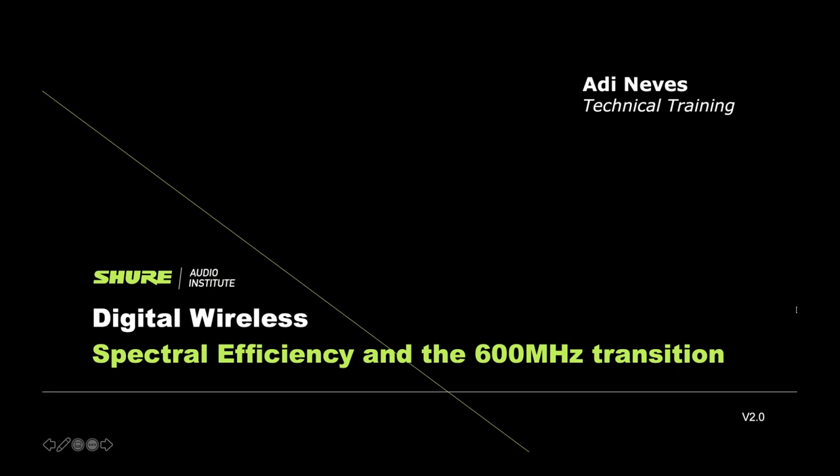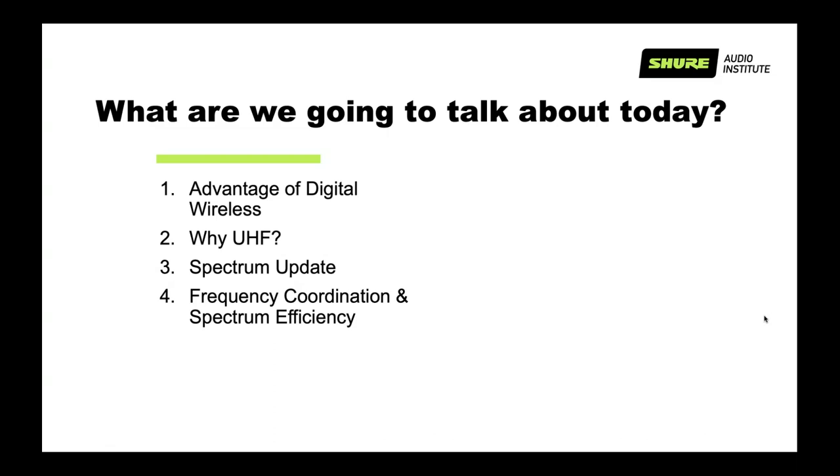Today we're going to talk about some good stuff on the digital transition. We're going to discuss the advantages of digital wireless, why digital is better, and why we should use UHF. Then we'll give a spectrum update on what's going on with the 600 MHz, and wrap up with frequency coordination and spectrum efficiency.